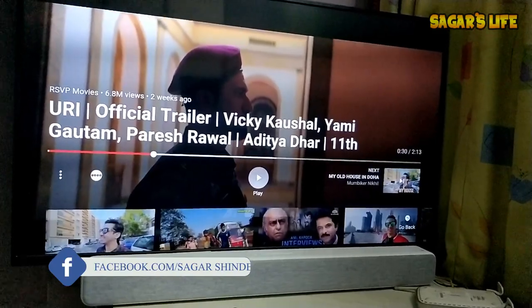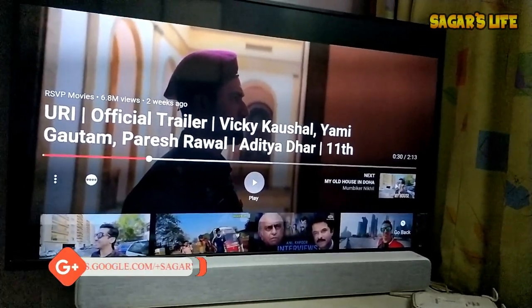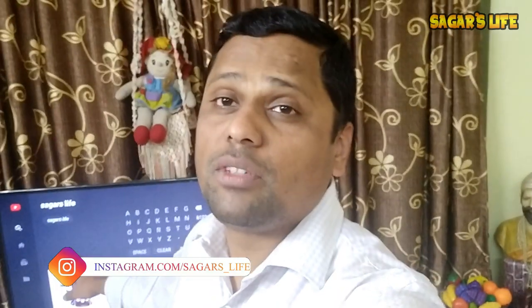Do you guys have any idea how good this sound bar is? All the description and specifications will appear on screen now. It comes with 28 watts output and 8 sound drivers. All other details will appear on your screen right now.